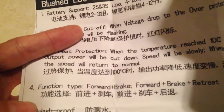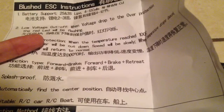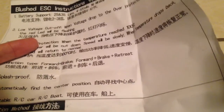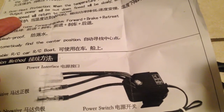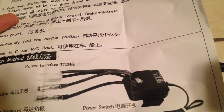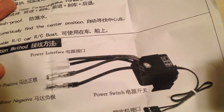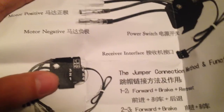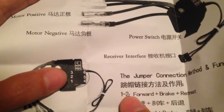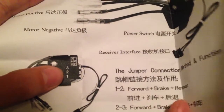Suitable for RC car and RC boats. Cool. And then it has the interface here: motor positive, motor negative, power switch, receiver interface. And then it has the jumper connection method and function — forward, brake and retreat; forward, brake and LiPo. I'm not exactly sure what it's trying to do here, but I think what it means is those are the positions, the numbered positions based on this diagram with the numbers.